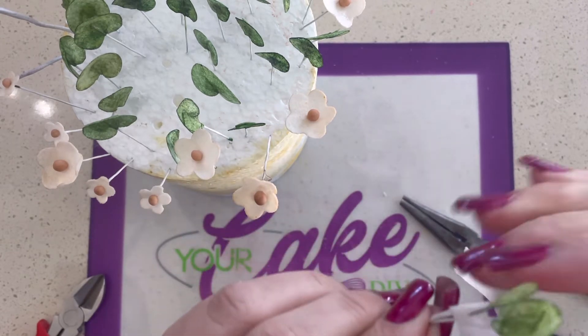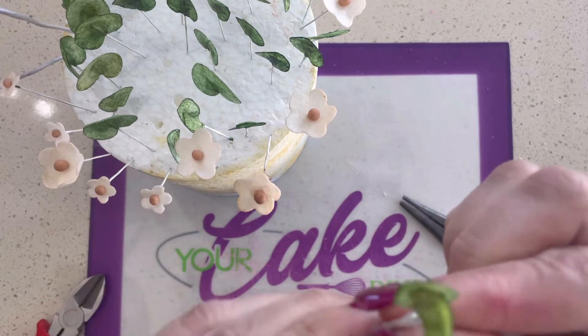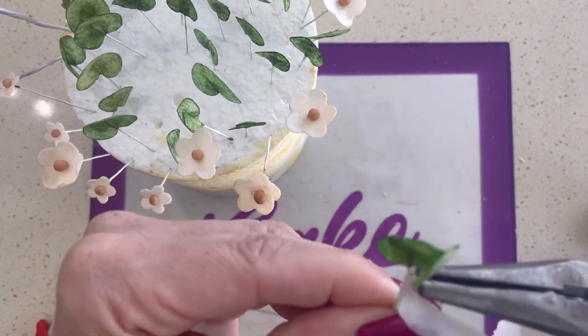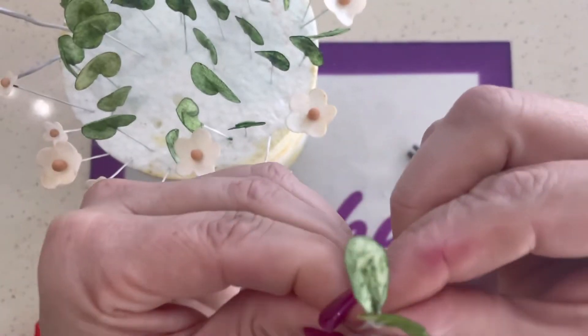I like to pick up the leaves with the pliers and I grab it by the wire, then I add the second wire really close to the first wire so it almost looks like it's overlapping. Don't worry about that — we'll fix those at the end. And wrap it tightly around.